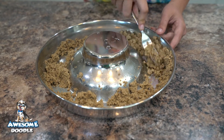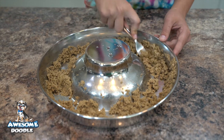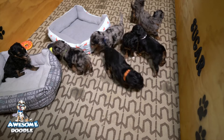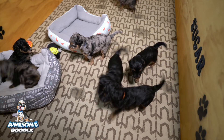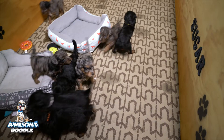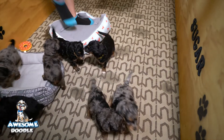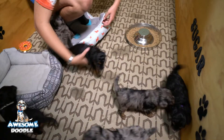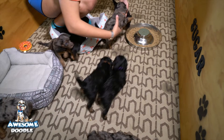We're going to take this upstairs and see if these puppies want to eat some mash at four weeks old. These puppies are two days short of four weeks old and they always act like they're not getting enough to eat, so we're going to try giving them some mash now. We usually start this at four weeks old — let's see how they do.